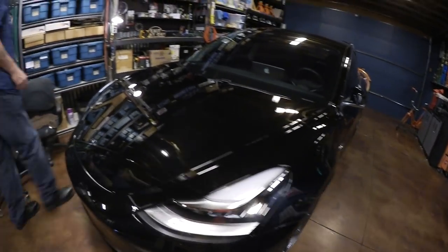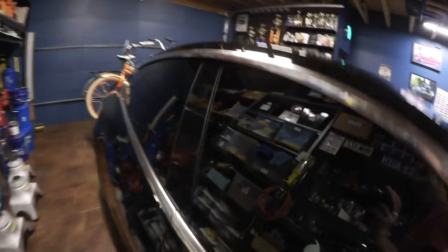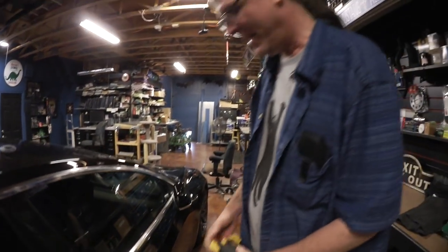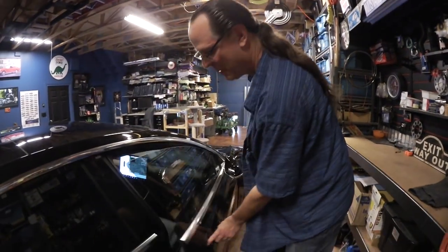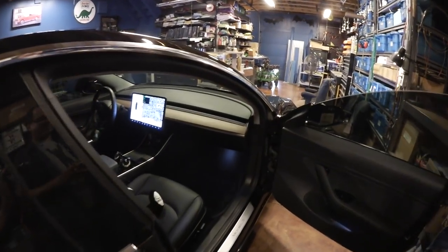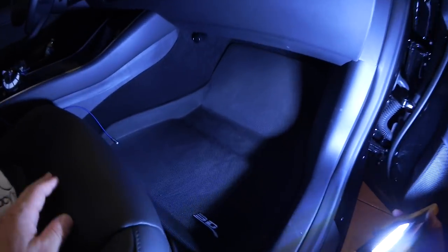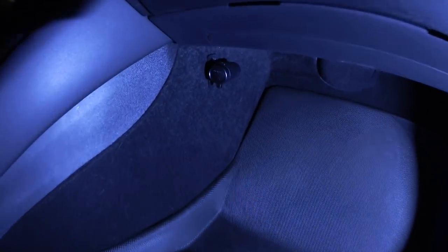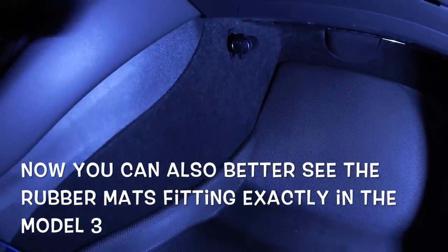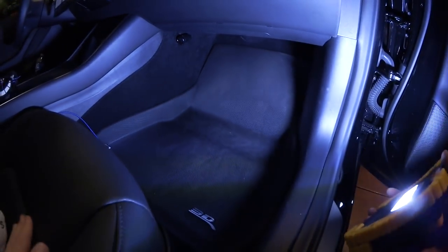Down here in the frunk corner I installed a little 12-volt plug that's always live. I wanted to keep my 12-volt thermoelectric cooler running while charging or when out of the car. This plug stays on whether the car is on or off — you can use it to charge your phone or run a cooler. It's on a 7-amp fuse.